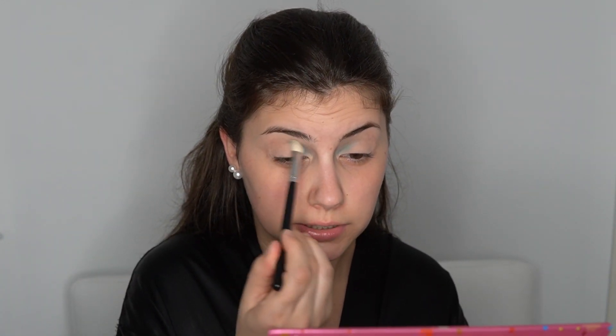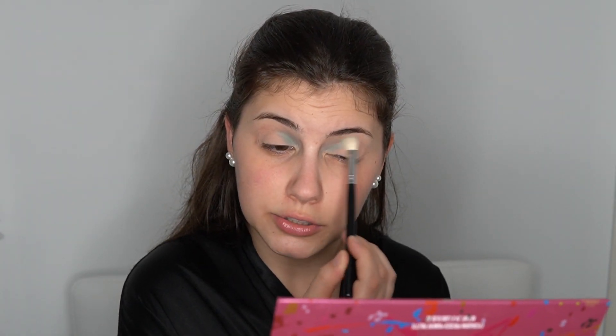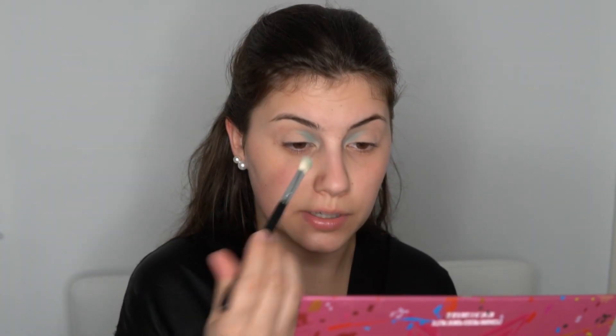Okay it's not crazy vibrant on camera yet. I think it's the brush I chose — it's not a concentrated bristle-focused brush where the bristles come together in the center. They're more spread out, so I feel like this might be affecting how much color is being applied to my lid right now.